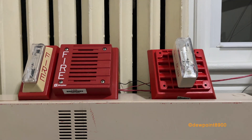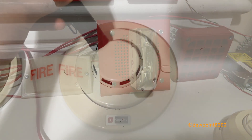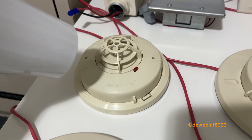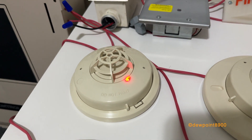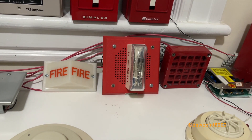Testing zone 9. Testing zone 10. Tapping zone 11. Tapping zone 12. Tapping zone 15.